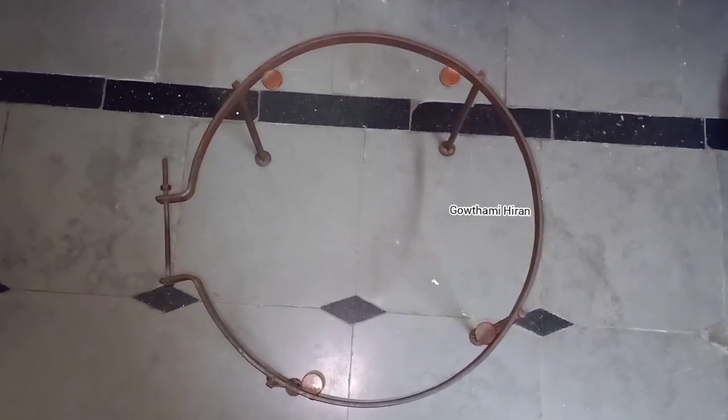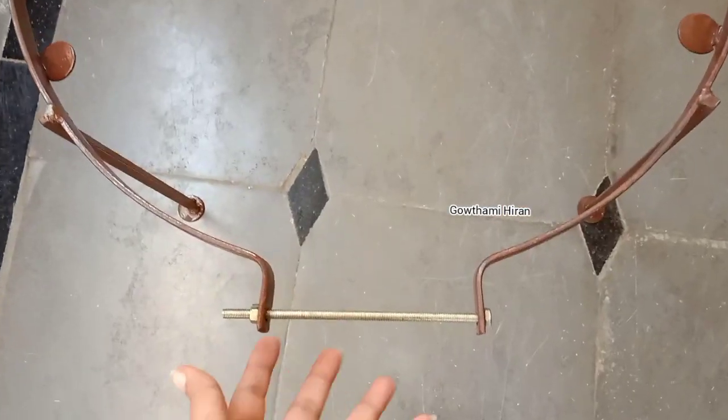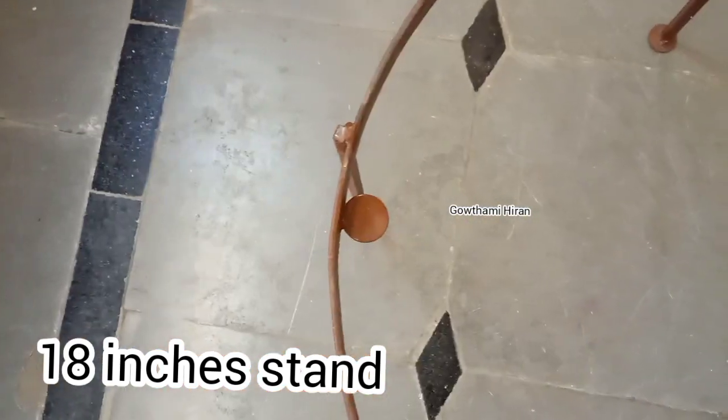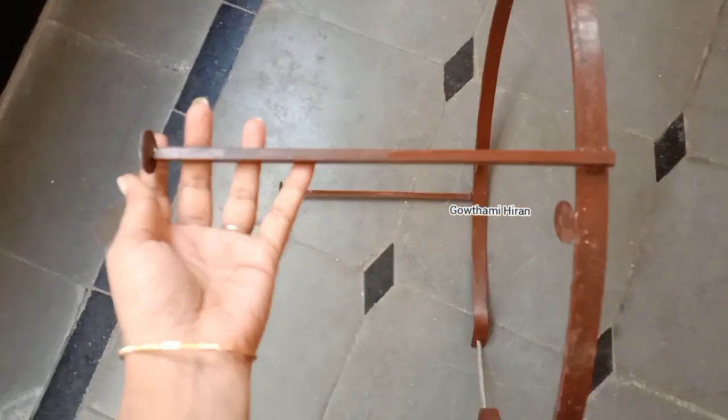Now I'm going to show you a 16-inch stand, and this is an 18-inch stand. It's the same thing, but I'm going to show you it lasts more than 8 years. I'm going to show you more details later.